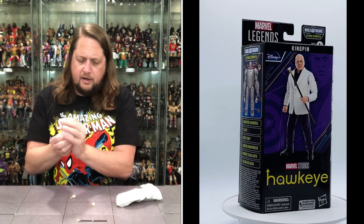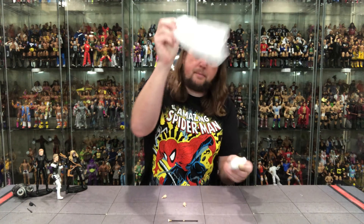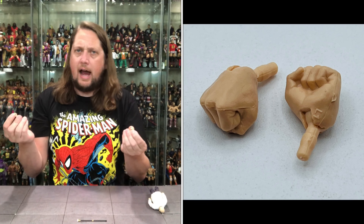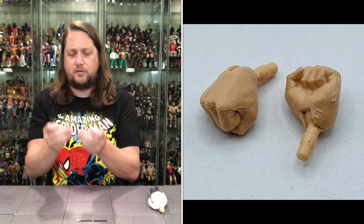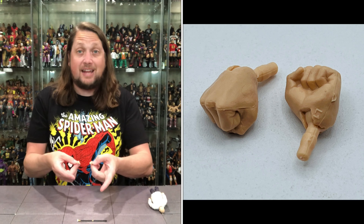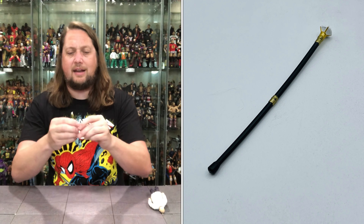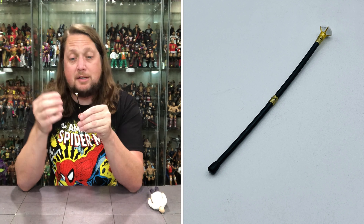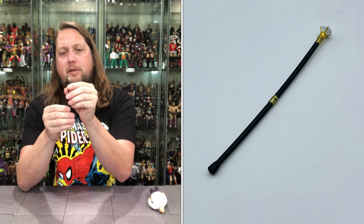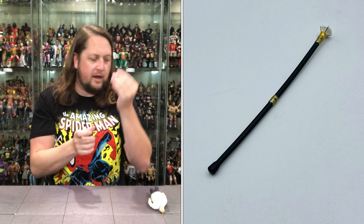Getting the cane out — there it is. We got two hands and a cane. We get two fists of fury. Kingpin is a big dude, he should be throwing fists. We don't really think of Kingpin using a weapon too much — it's usually his fist and his power, maybe the cane from time to time. The cane has a jewel, maybe a diamond, at the end. There's a little bend in it — might have to heat that up to straighten it out.